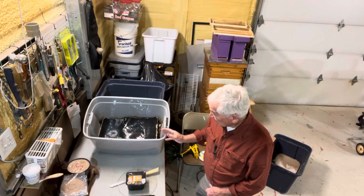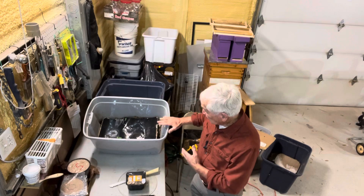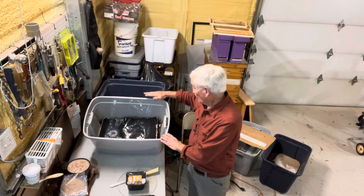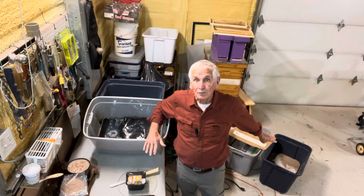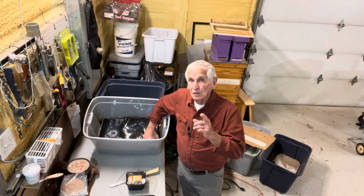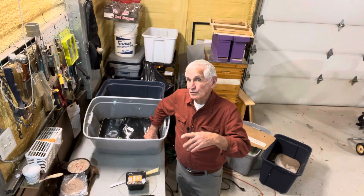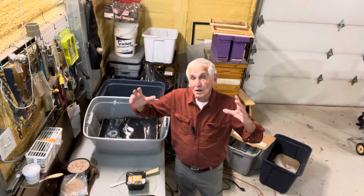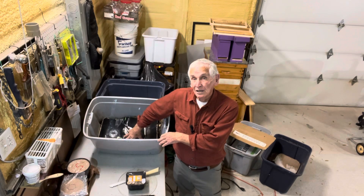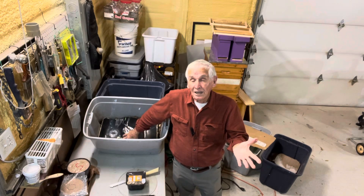The one thing about worms, whether it's in your hunger worm bin or your totes — which is all I have now, I have four totes, two here and two on the floor behind me — you never close the lid on your worms. Put yourself in the worm's place. If you're in a closed room with no air circulation, and your worm bin is full of food, you start thinking those worms are going to try to escape. You would. Common sense, that's all it is.